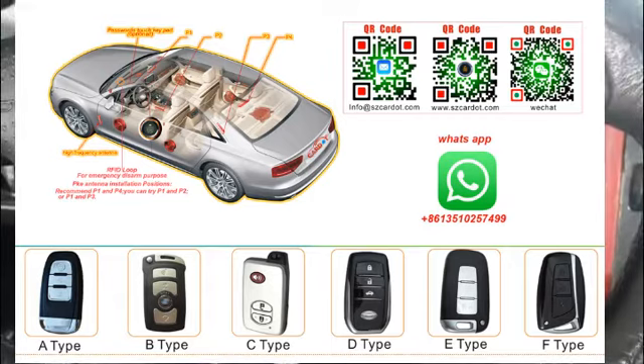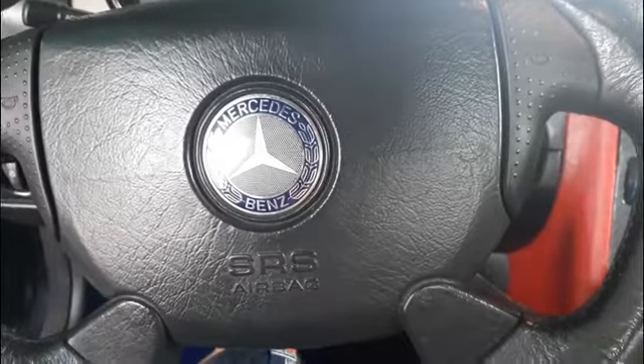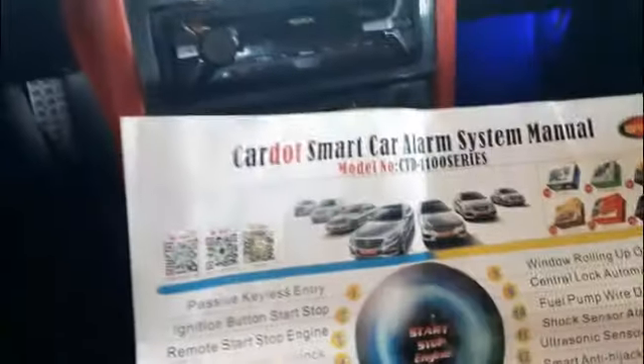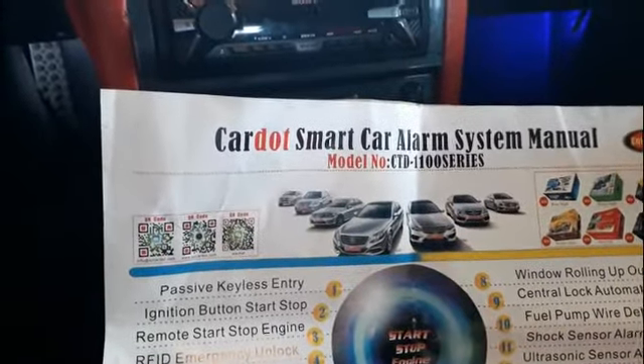I will show that this SLK230 is already on post-start conversion — a conversion kit by CarDot Smart Car Alarm System. I'll show you that this is already finished.